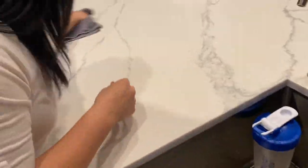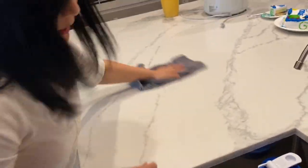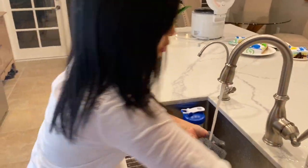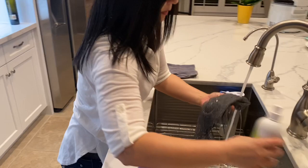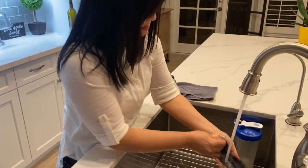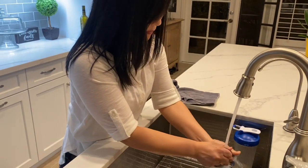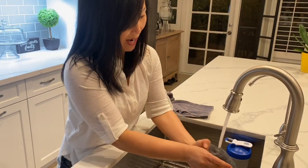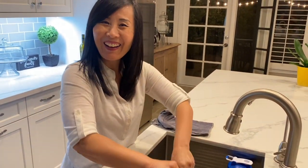Then go over it with the microfiber, and don't forget to rinse the dishcloth off with a little bit of dish soap — any dish soap is fine — and hang it to dry. It will not smell as long as you do this. You don't even have to put it in the washing machine; you just hand wash it and hang it to dry. Okay, goodbye!